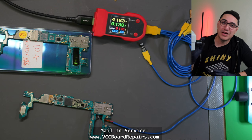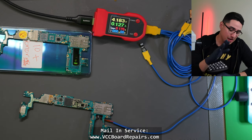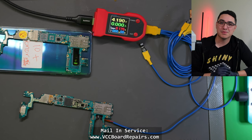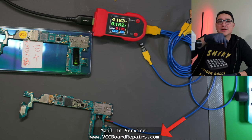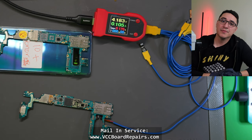Don't attempt this if you have zero experience. You should practice this several times on practice boards multiple times successfully before you even try it on a customer's board. If you need your data recovered, send me a message — my website is right there at the bottom of the screen. Let's go ahead and get started.